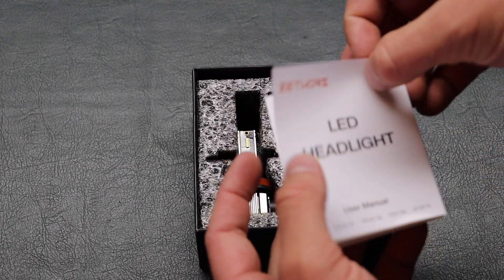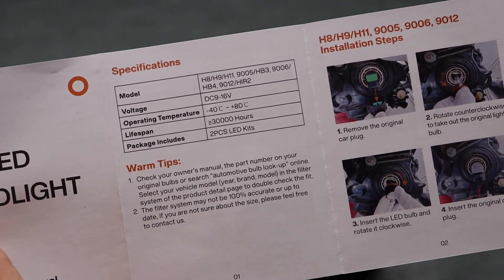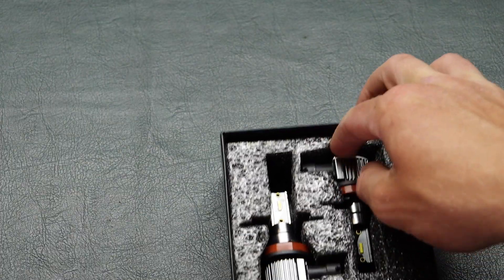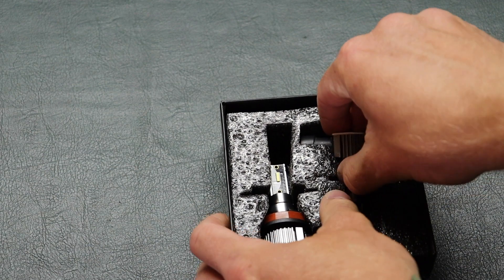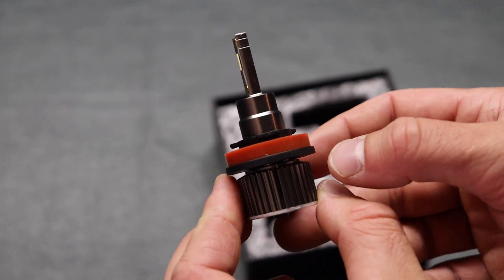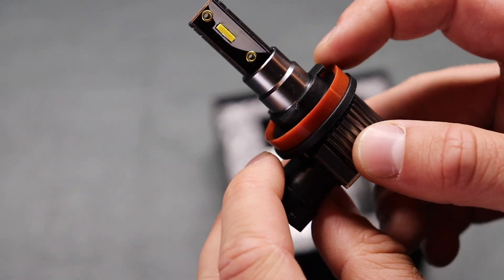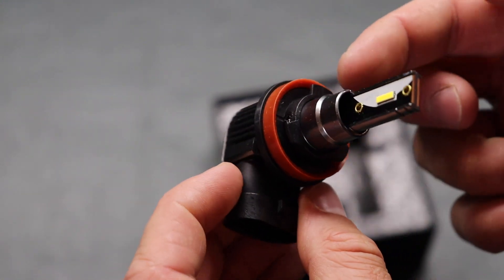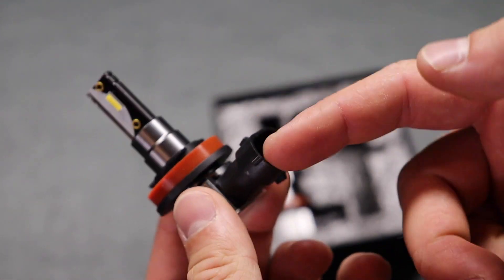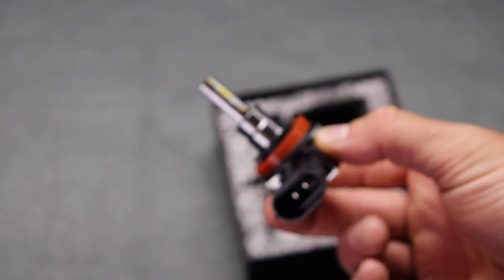Inside the box we have a little user's manual that shows you some of the specs and how to install the headlights. Right here are the bulbs themselves — that is a good looking piece of equipment. You can see some metal for cooling, a nice rubber seal to keep it waterproof, and there's the LED part. As mentioned, these are plug and play — all I have to do is take the old ones out and plug these back in.